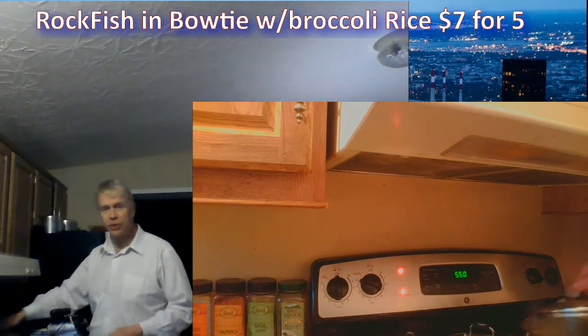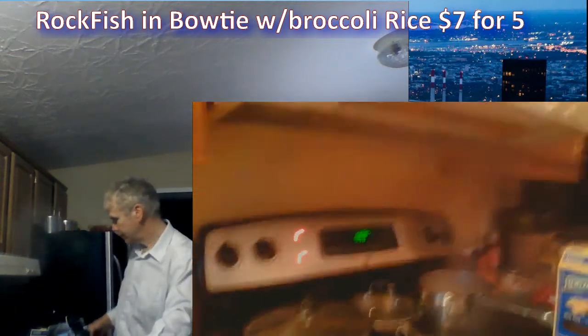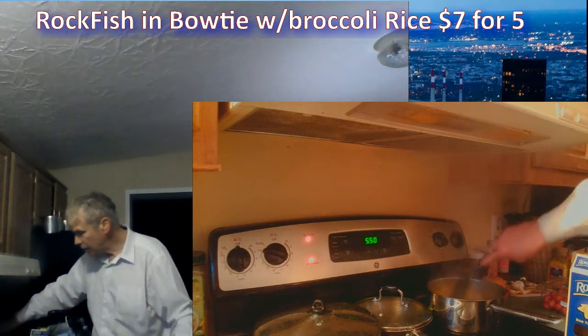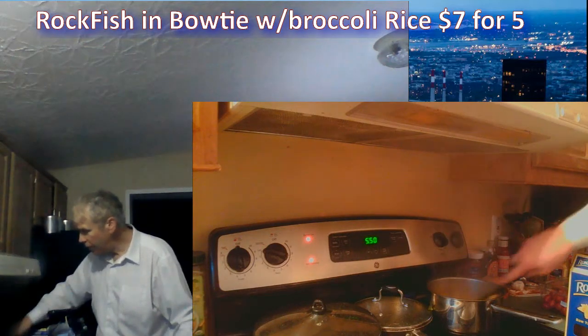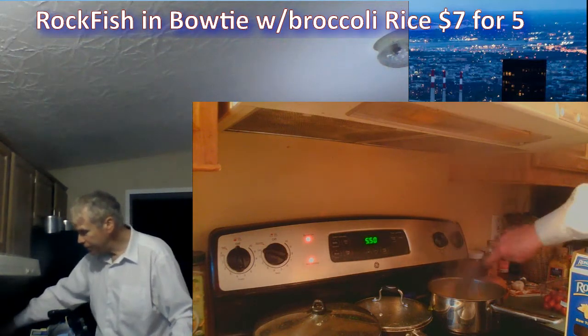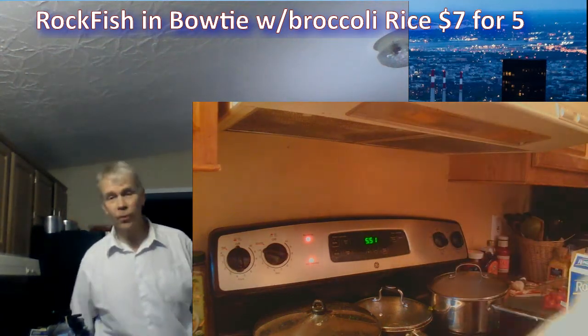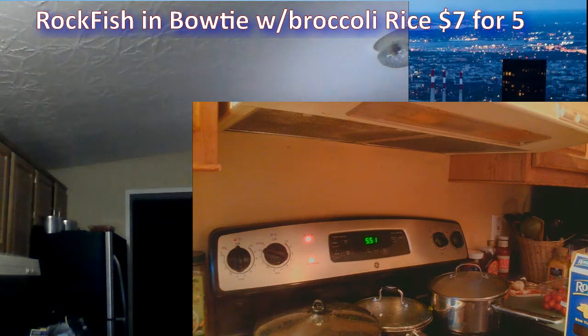Give that bowtie a stir, otherwise it'll stick. All the water from the vegetables is now going into the pasta, which is a great use of those vitamins.